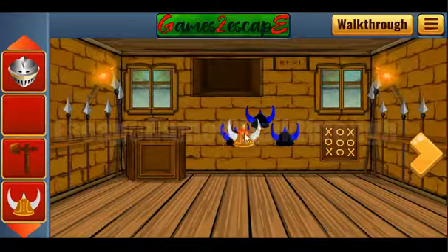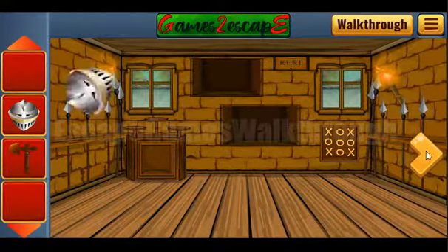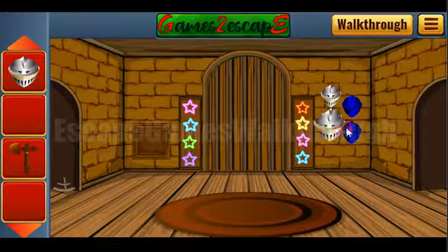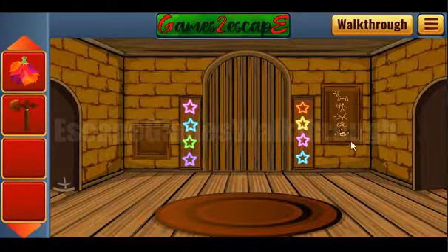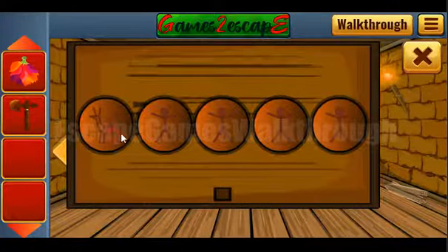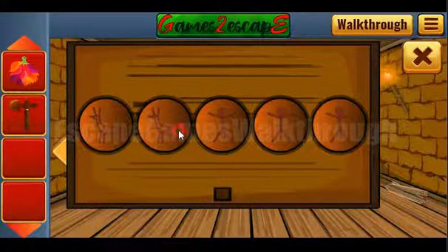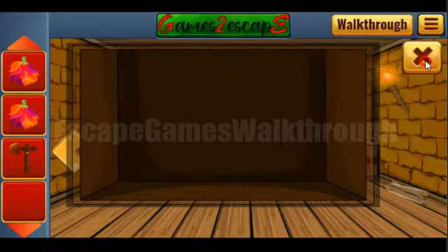Let's leave this horn helmet here. With these four helmets we can get the key. Now we can get a hint of different paintings and select the same here: first is the horse, then archer, then sun wheel, and the last is the hand.